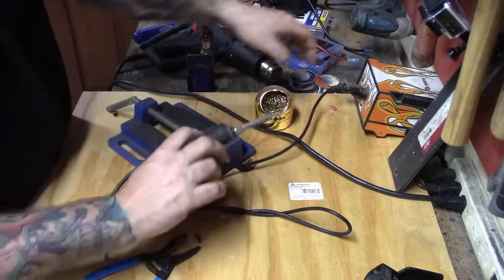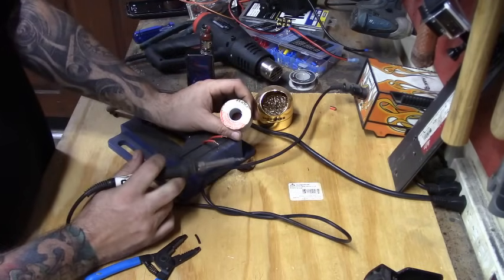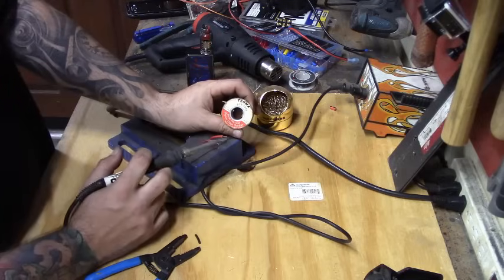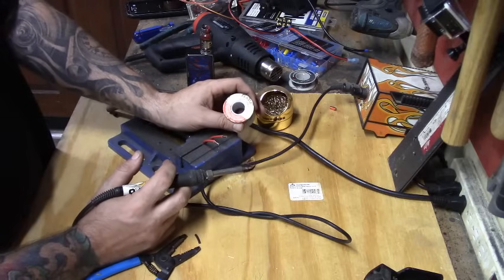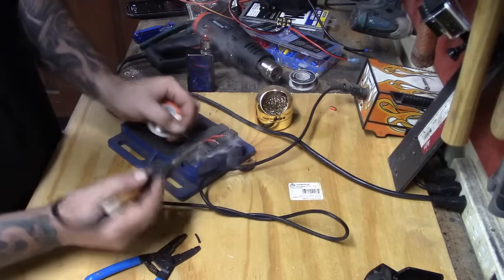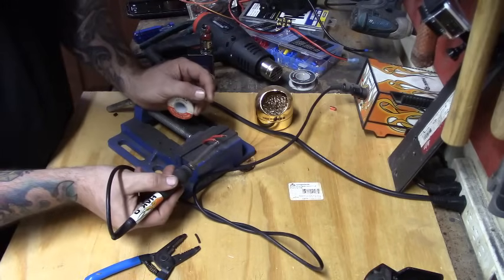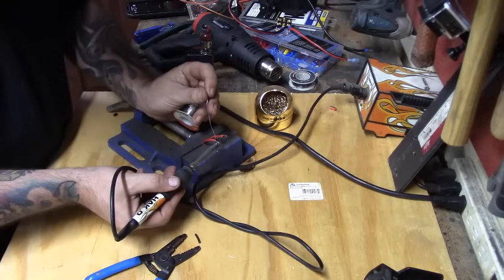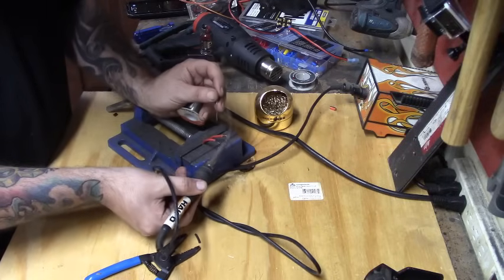I'm going to take my soldering iron, make sure the tip is clean, and get ready to go. I'm using 60/40 lead rosin core solder — I'm not a huge fan of using flux; a lot of guys use it but this is quicker. I check my iron, make sure it's hot, then apply the iron to the bottom side of the wire, melt some solder on it, and as I go you can see the wire is soaking in the solder. That means it's heated up the wire enough — simple as that.